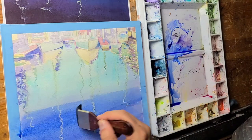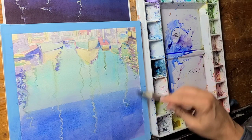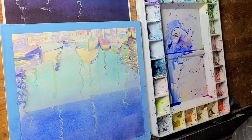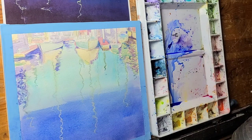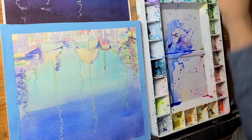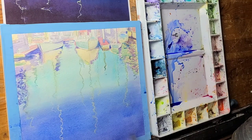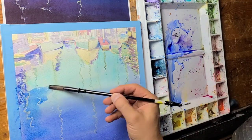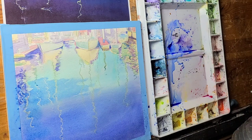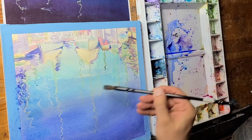You also have to know that if you mix complementary colors together they cancel each other out and neutralize — which is a good way to get a nice brown or neutral color. Sometimes that's very useful in watercolor: if you want to make a color darker, instead of using black you mix in the complementary color, and you'll find that you end up with a much richer color.